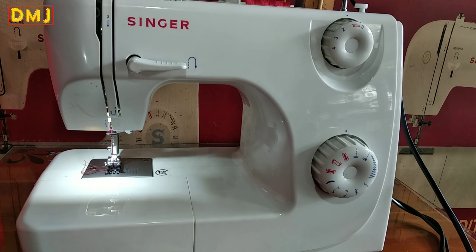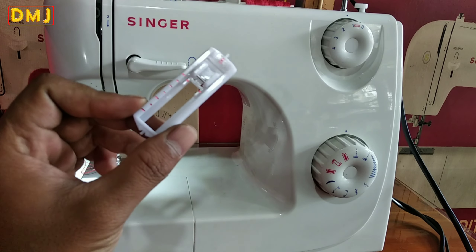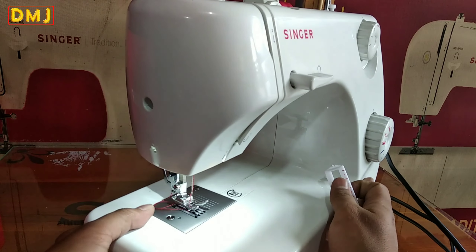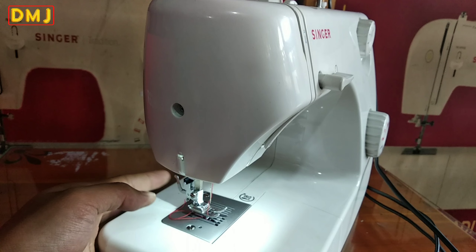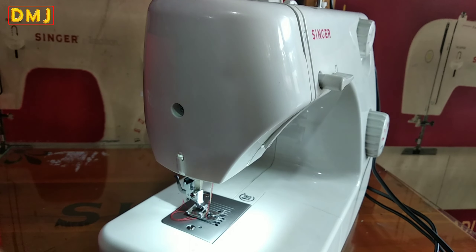Kita lanjut ke cara membuat lubang kancing. Yang pertama, sepatunya disiapkan dulu — ini sepatu yang putih. Terus sepatunya diganti, cara ngegantinya begini: pertama harus dilepas dulu, yang belakang sini dorong ke depan, ke arah penjahit dorong ke depan.